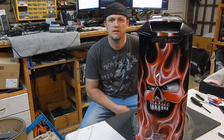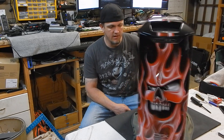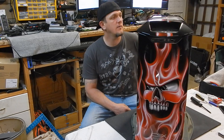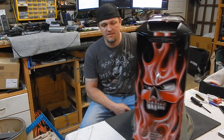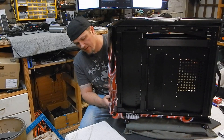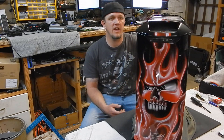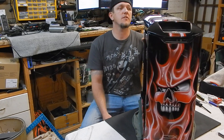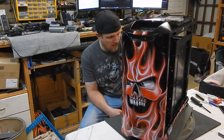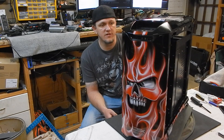Hey everybody, Lee from PC Junkie Mods here. I'm working on a new case — I've been working on it for a couple weeks now and got most of the mods done already. This is the CM CSX Stacker, the Smooth Creations limited edition paint job that used to be available on Newegg through Cooler Master.